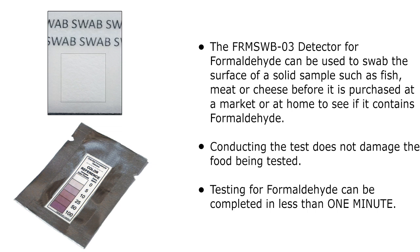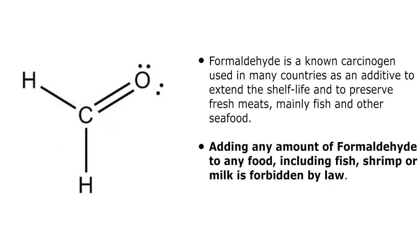This detector can be used to swab the surface of solid samples such as meat, fish, or cheese before it is purchased at a market or at home to check if the sample contains formaldehyde. Testing for formaldehyde can be completed in less than one minute. Formaldehyde is a known carcinogen used in many countries as an additive to extend shelf life and to preserve fresh meats, mainly fish and other seafood.